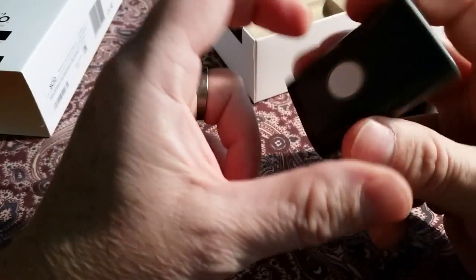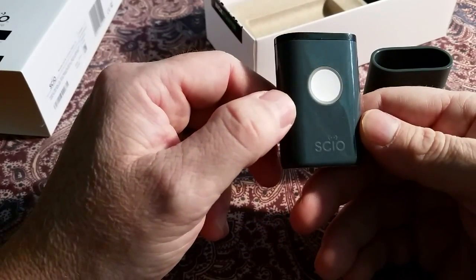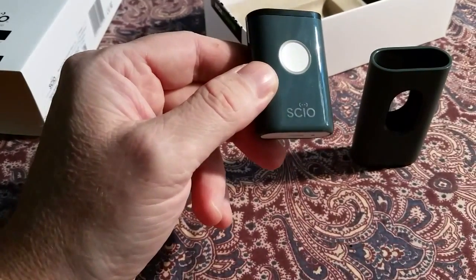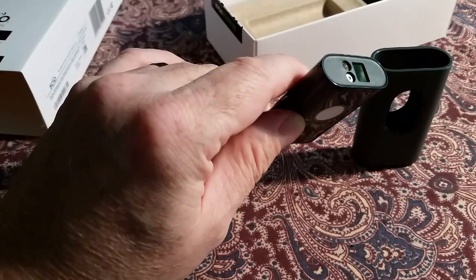This is the all-in-one button. It handles charging, on/off, battery condition, and scan timing when it's scanning. It feels very good, very nice.